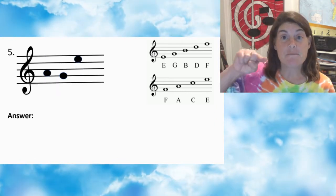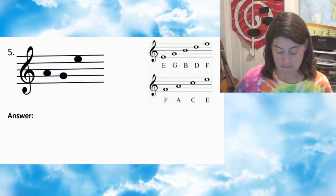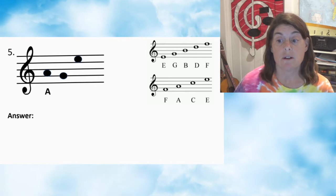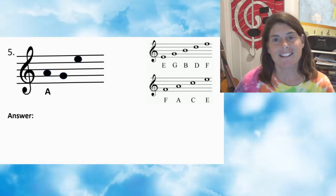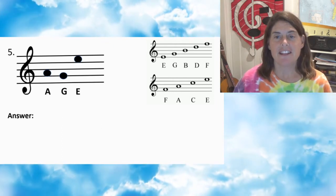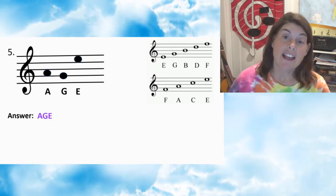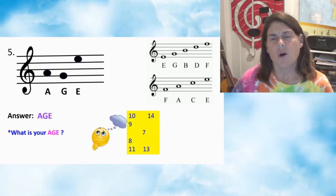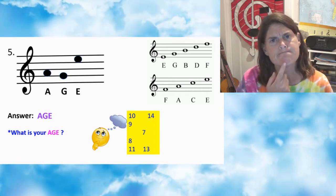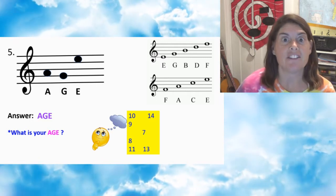Number five — press pause. Number five: first note A, second note G, third note E. Answer: AGE. What is your age? I'll never tell.